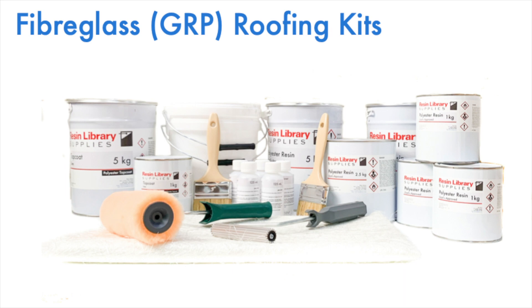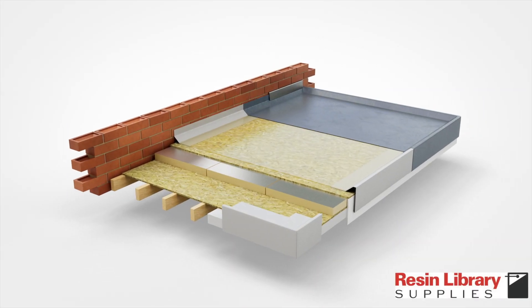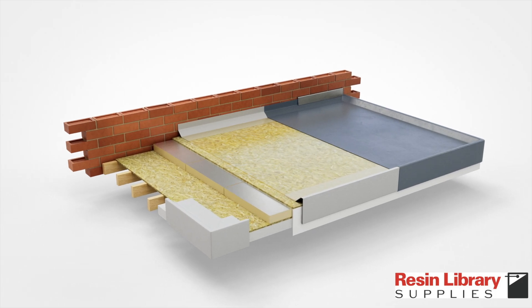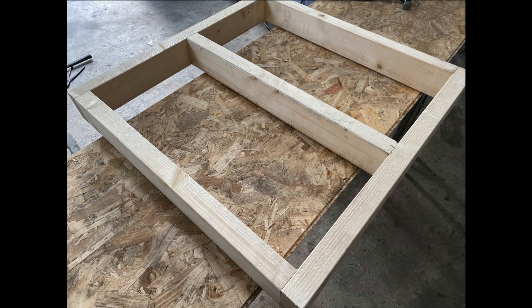You can purchase Resin Library roofing kits in a range of sizes — simply click the link in the description below. This video will essentially show the base layer installation of timber decking, followed by PIR installation and a second layer of timber decking. This is a warm flat roof design; we'll assume that you have wooden joists in good condition and already installed.